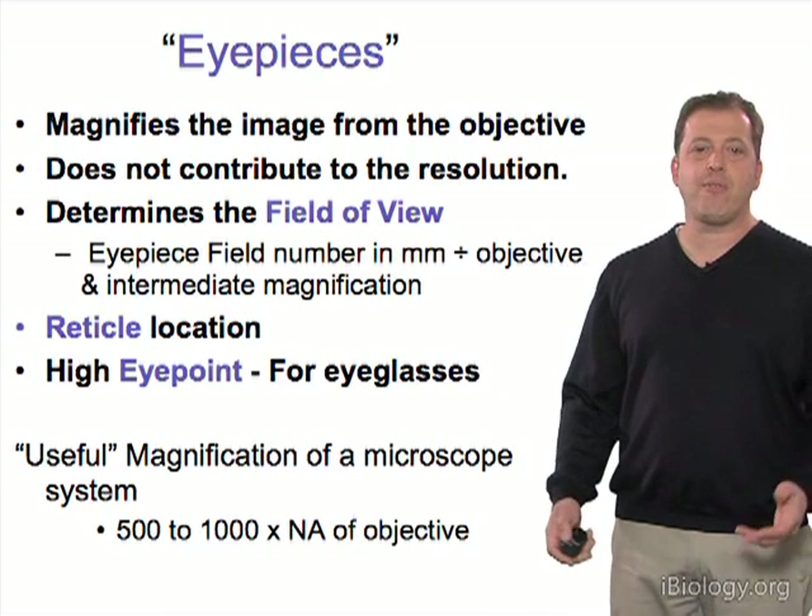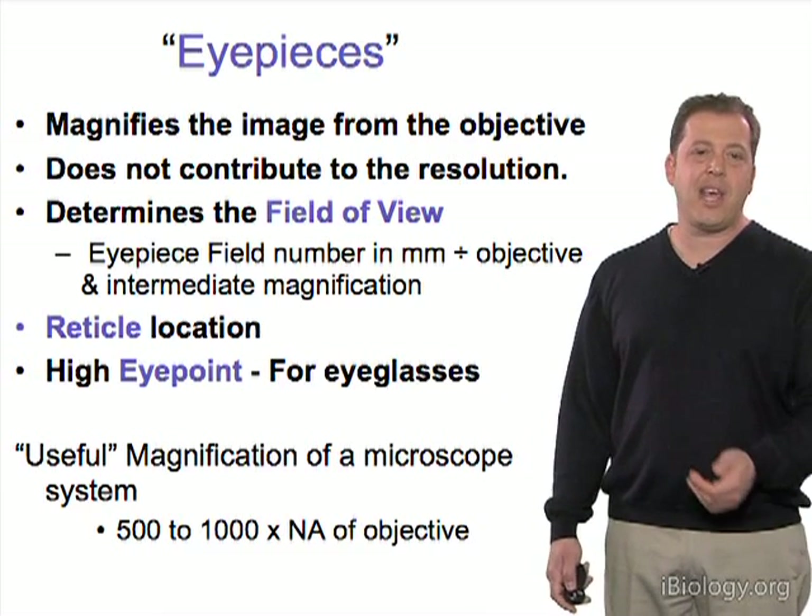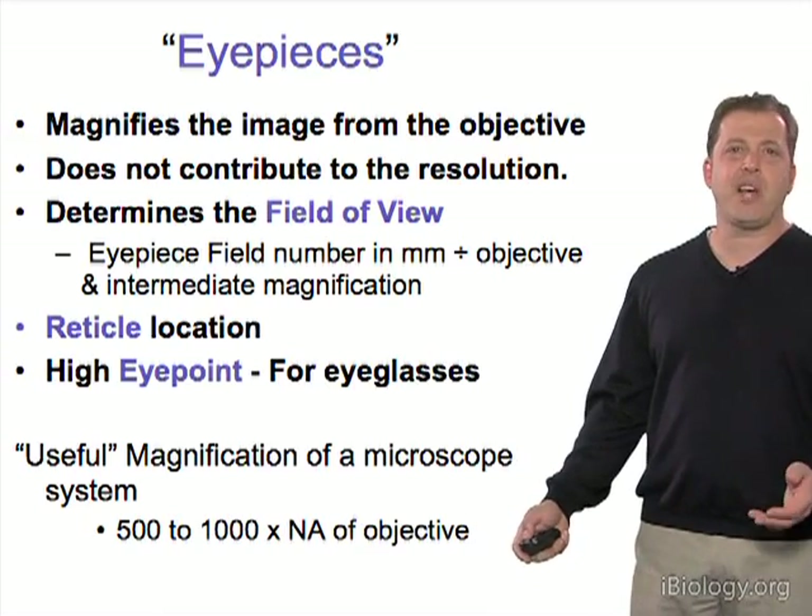The useful magnification of the microscope system based on the NA is about 500 to 1000 times.